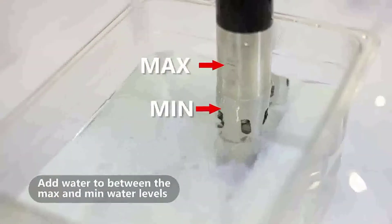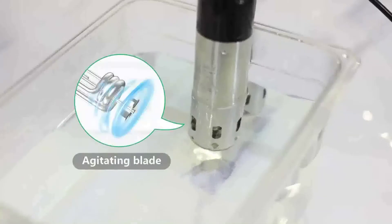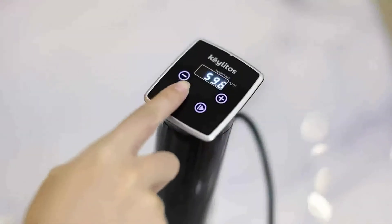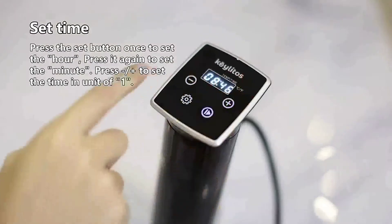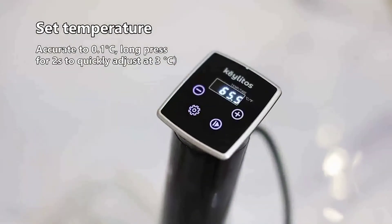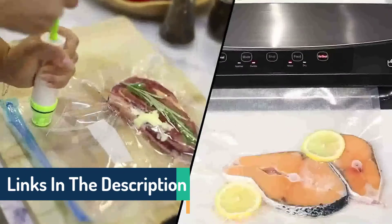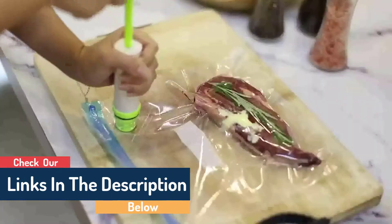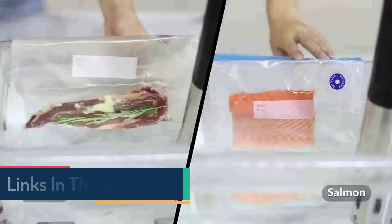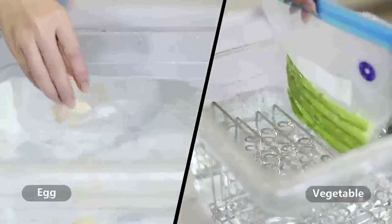A short press changes time by 1 minute or temperature by 0.1 degrees. The long and short press system and small temperature increments require some getting used to, but the learning curve is brief — a modest price to pay for this low-cost sous vide. The footprint is also large, and we favor a screw clamp over its clips for submersion control. Overall, the Kilitos is a great way to try sous vide cooking without breaking the bank.